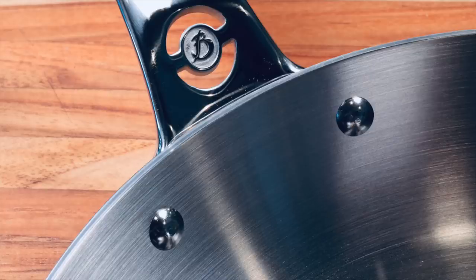Those interior layers go up the sides of the pan — they're not just a disc on the bottom. That may not be quite as important in a frying pan where you're not doing a lot of cooking up the sides, but if you had one of the sauce pans doing some boiling or making soup or stew, that heat transferring up the sides could be very important.